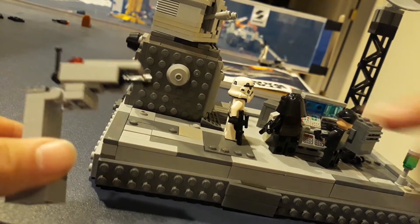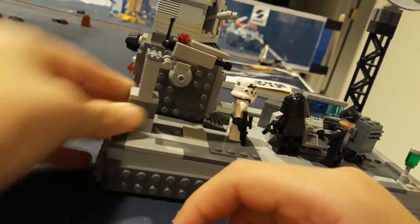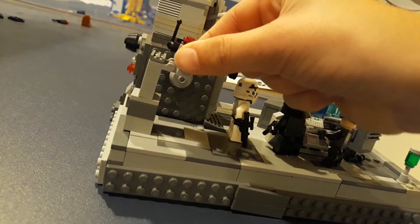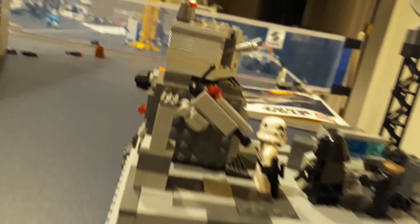There's a little laser right here too, to blast any intruders — it's like an alarm. And now for the main part of this video, we have the Turbolaser Tower.